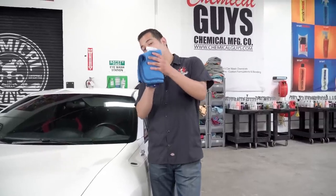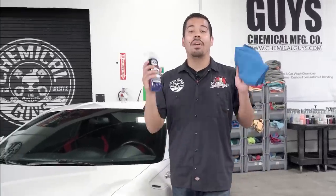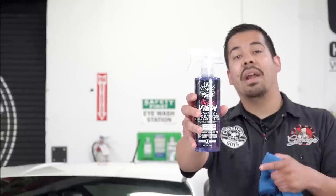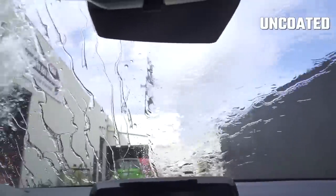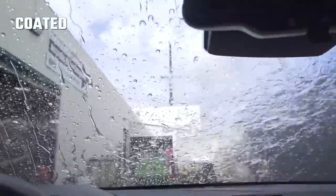Today we have a brand new product drop. I'm not going to make you guys wait any longer — it's right here behind this towel. You guys have been asking for a product that cleans glass and protects it from water to repel liquids and contaminants. Well, you have it right here with our brand new HydroView. We've combined everything you know and love about glass cleaners and infused it with the power of SiO2 nanochemistry. HydroView is a ceramic glass coating.